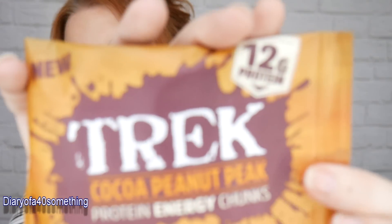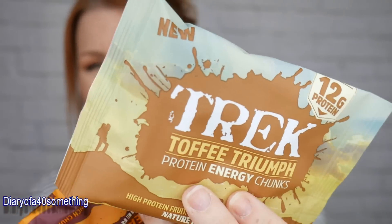The first item is Tre — cocoa peanuts peak protein energy chunks, 12 grams of protein, high protein with fruit, peanuts, oats and crunchy chunks. My husband actually buys these himself, so he'll be happy. There's also a second one: toffee triumph fruit nut oat and crunch chunks. They're £1.15 each, so £2.30 total, and they're vegan and gluten-free.